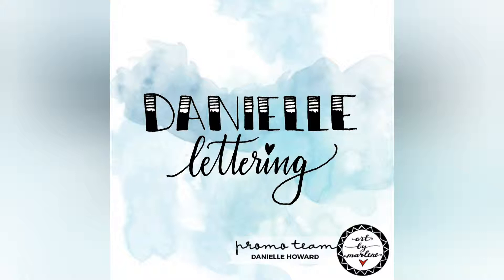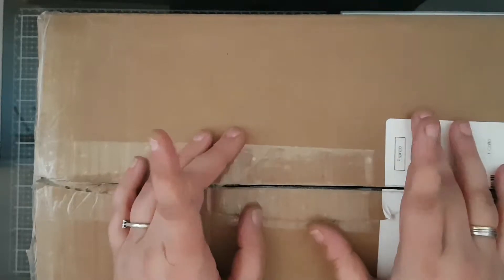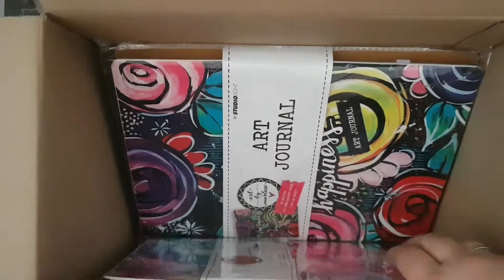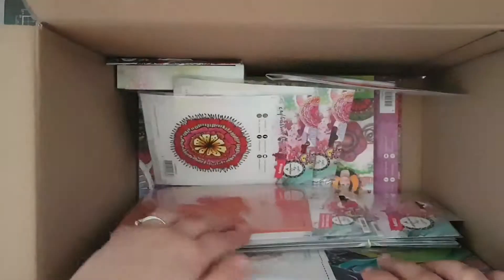Hi everyone! I am so excited about today's video because I have got a full box of goodies from the new Art by Malene Signature Collection by Studio Light, and today I'm just going to show you everything that's in this new collection.